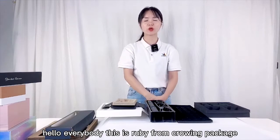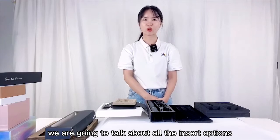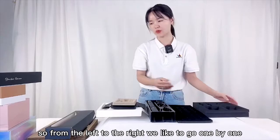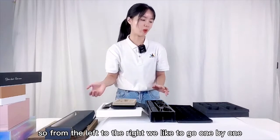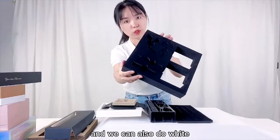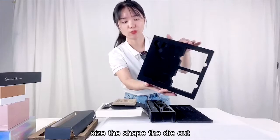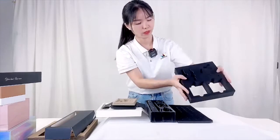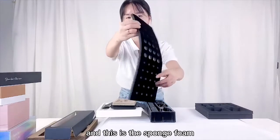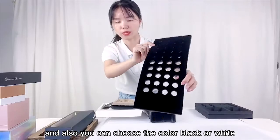Hello everybody, this is Ruby from CrownWing Package. Today in this video we are going to talk about all the insert options for the paper boxes. From left to right we'll go one by one. This is the black EVA insert and we can also do white. You can decide the size, the shape, the die cut — yes, all those can be customized. This is the sponge, and you can also choose the color black or white.